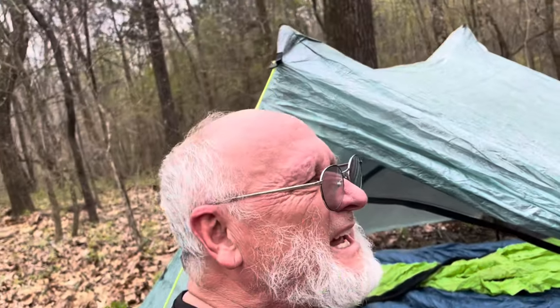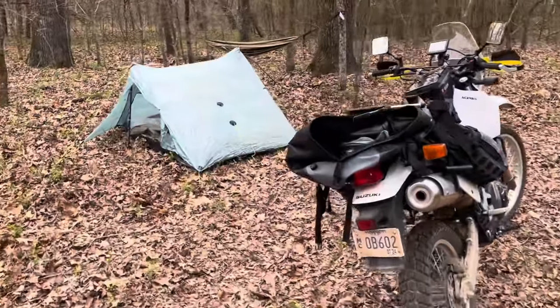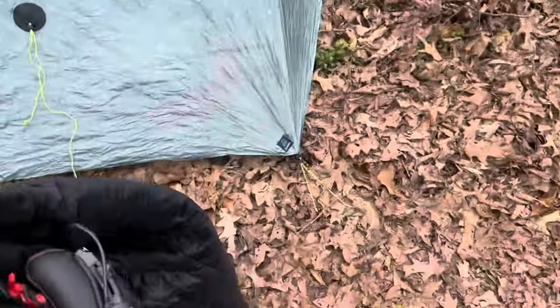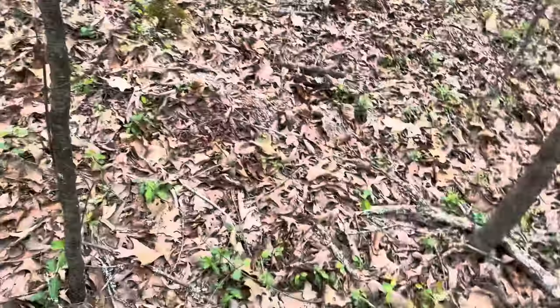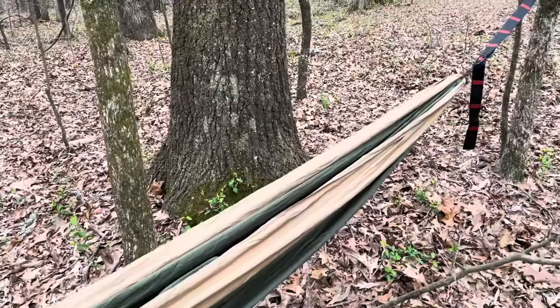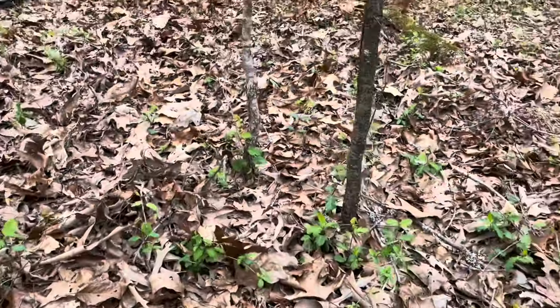We're going to set the hammock up and see what's next. This is camp for now. There's a little tree in the way but it ain't no big deal. That's where I like to set my hammock up — I like to set it up low. I prefer a chair sometimes because it's easier to just pop up and sit if you stop on the side of the road to rest. But I set my hammock low so my feet will touch the ground.